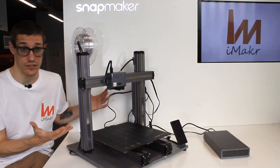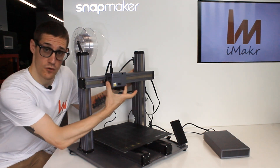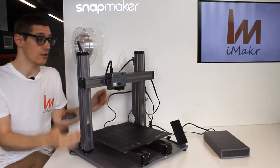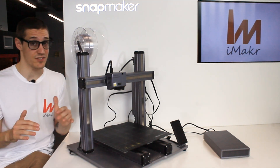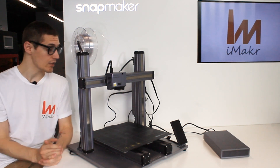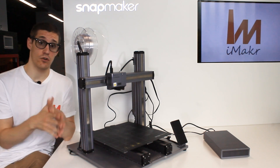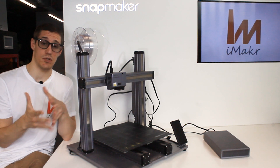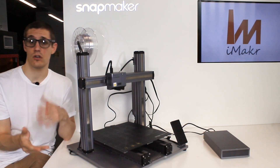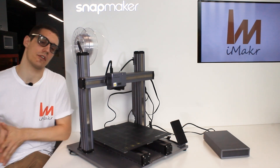It's a really modular design. Even though it's really solid, you just take four screws and change the head, or take all the screws to replace the bed — five to ten minutes and you have a completely different machine. You can get just the machine itself or add-ons like an enclosure, emergency button, or rotary module, depending on your project or business.